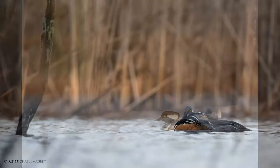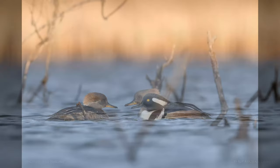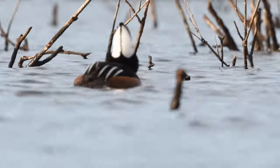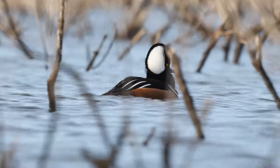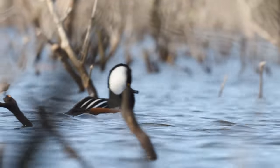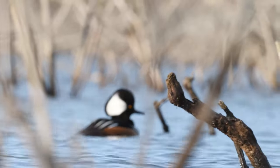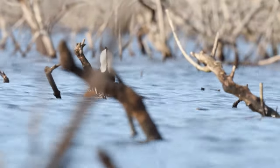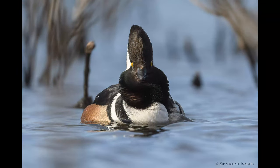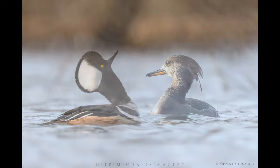These hooded mergansers were particularly cooperative in coming in fairly close on my first try out. I love watching these hoodies. It's quite a show when this big guy comes barging in, all puffed up, throwing his head back and doing the croaking that they do. He definitely was the bull in the china shop.